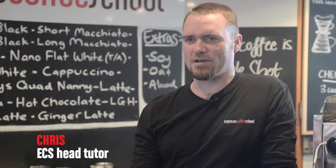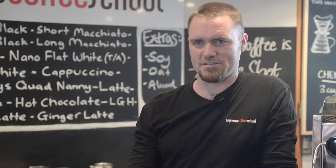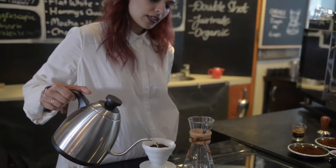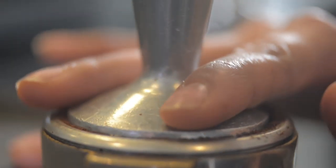So what is a cup of coffee? Well, it is hot water, it's coffee, it's milk, and it's foam — just in different proportions for each cup of coffee. And what we're going to teach you today is how to make the different cups of coffee using those elements. The reason the Espresso Coffee School exists is to teach you how to put these elements together consistently to make that excellent cup of coffee.